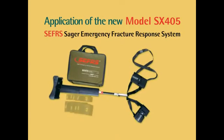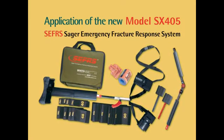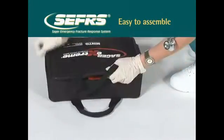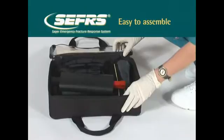Model SX405 Traction Splint has been designed for rapid, one-person assembly and application. The splint can be assembled and applied in under two and a half minutes. To assemble the splint, simply unfold and secure into place. The splint's unique semi-attached design ensures that no major parts will be lost or incorrectly assembled.